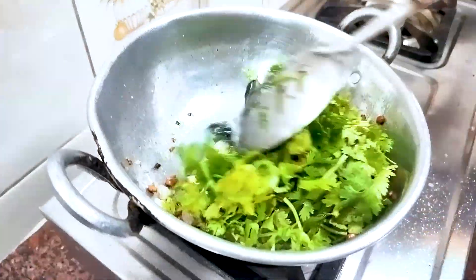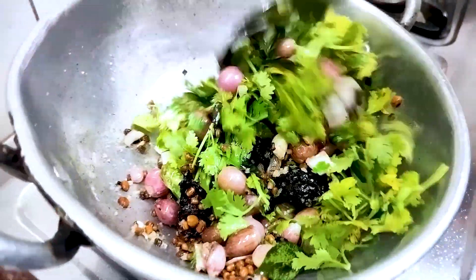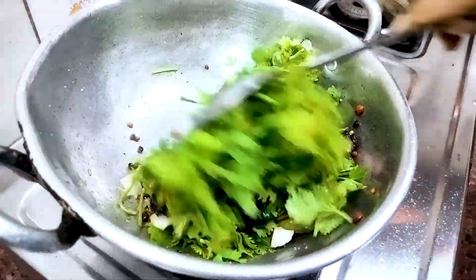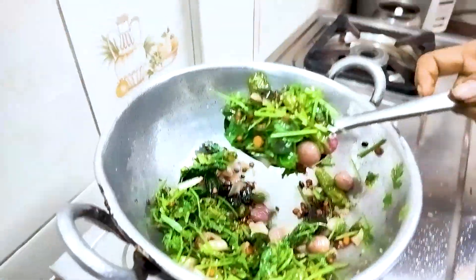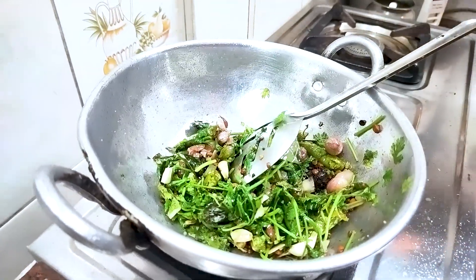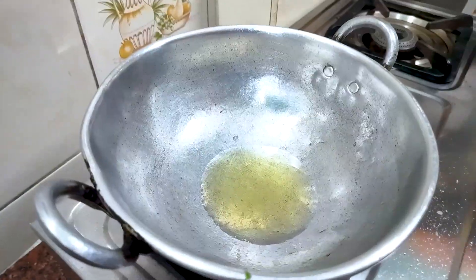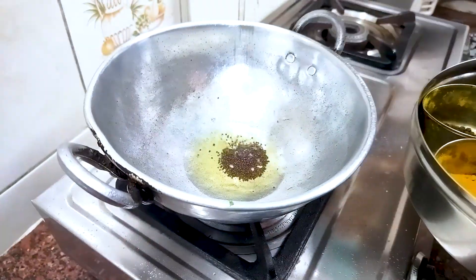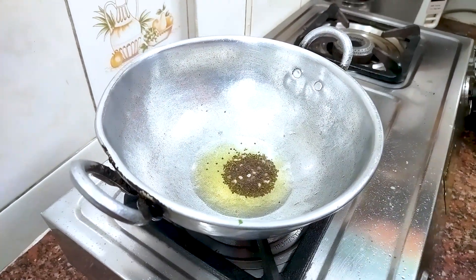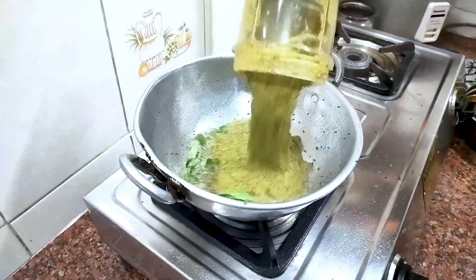When we put it in thick, we will get a little bit of color. This will give a little bit of color. I am adding the chutney into the pan. Put 1 spoon of chutney and add the chutney.